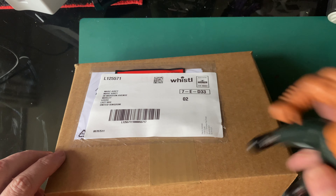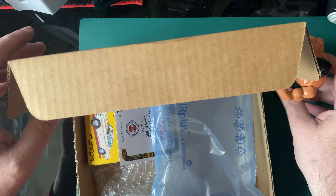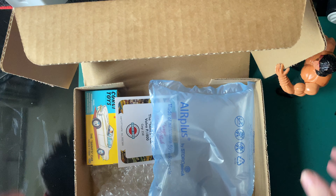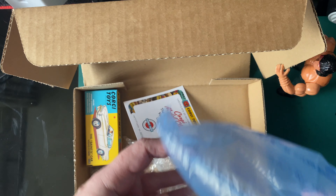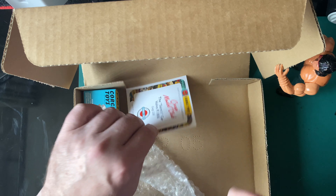We've got Knock Off Rambo opening the box for us. Isn't he gorgeous? Look at that face. So he's opening the box for us. The packaging has slid out.